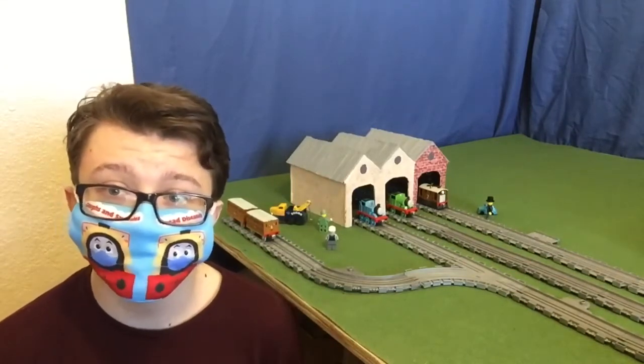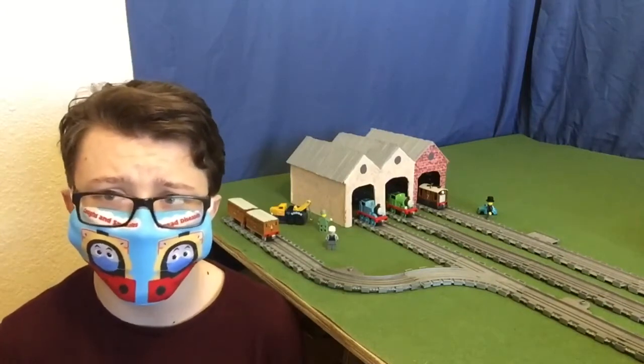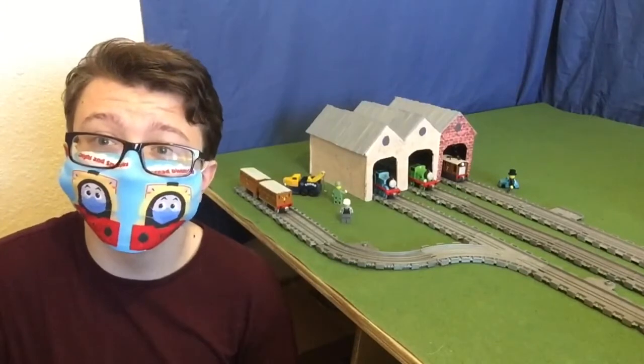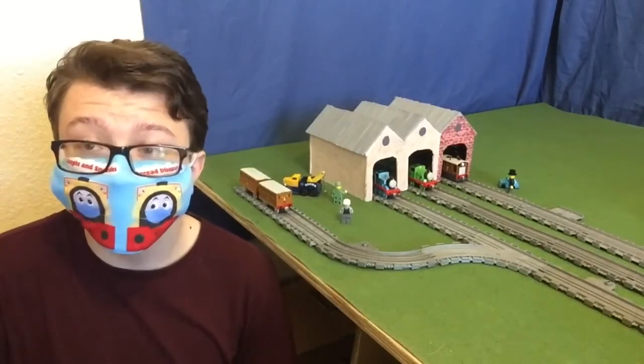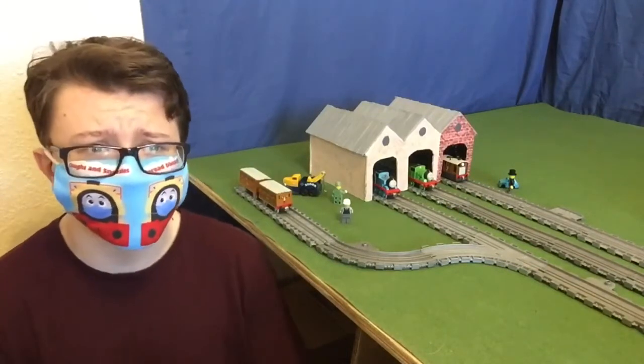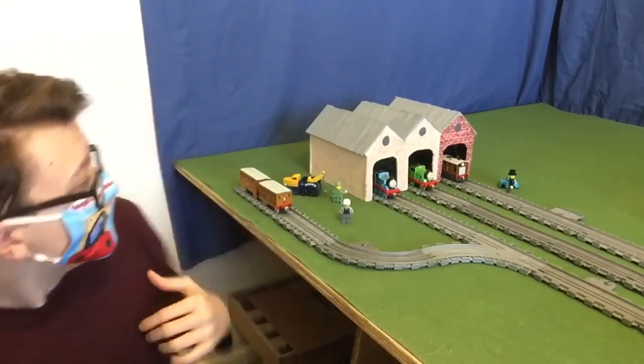I'll also be doing one about my Timmestation setup that'll be coming online somewhere soon. But before we begin, I have a few small things I need to note. For one, I did not do this on my own.